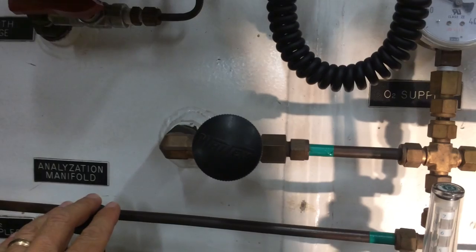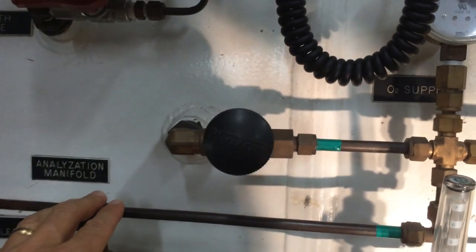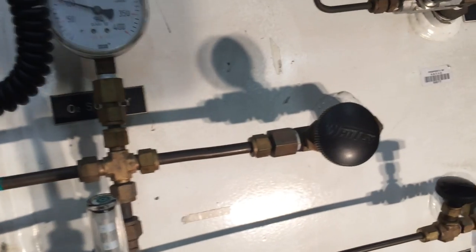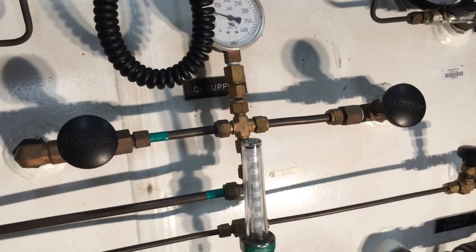Here are slow-opening needle valves, which are required any time we use oxygen. We don't want quarter-turn ball valves with oxygen because that would cause sudden increases of pressure inside the chamber. So the oxygen is delivered inside via these needle valves.